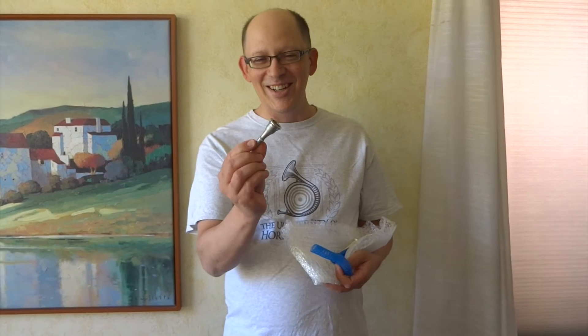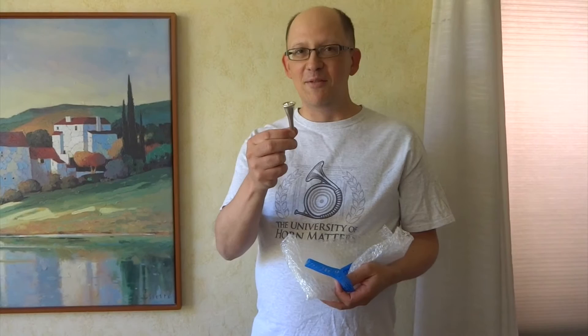And here is the new — whoa, look at that. It actually is very cool. Stainless steel — it's the H3 mouthpiece. It's based on the Schilke Farkas model mouthpiece, which we have here, but it's stainless steel. I've got to clean this thing up and blow on it a little bit, so let's try it.